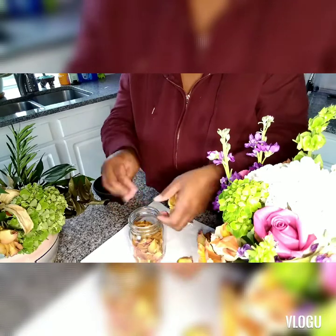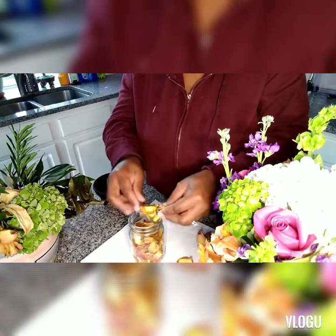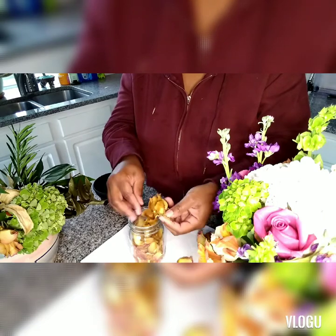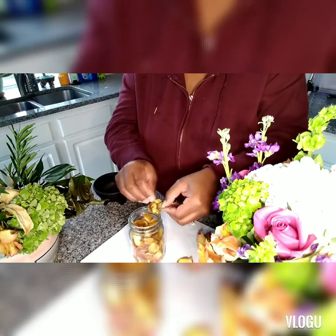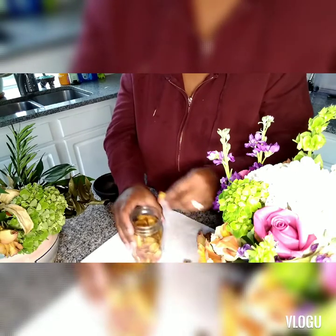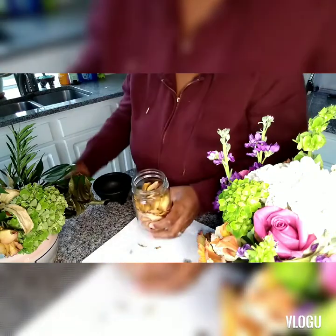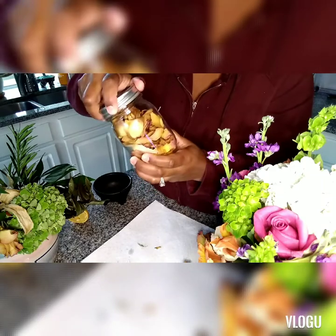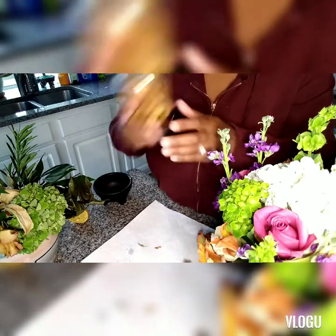I'm also going to do a video on how to dehydrate your flowers if you're one of those people who can be a little impatient. These are already starting to dry out, so I was a little more patient than normal. I'll show you another video on how to dehydrate them if they're still kind of soft. I'm gonna put a little bit more lemon in, then take the mason jar and seal it. As you can see, it looks really pretty with the dead colors mixed in there, and you just shake it up really good.